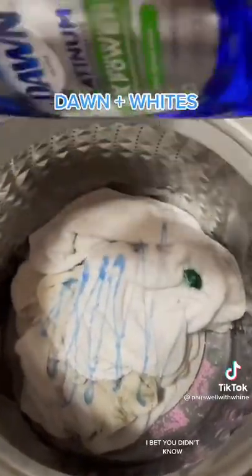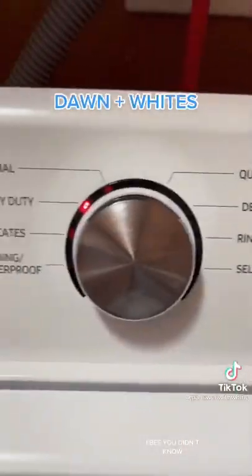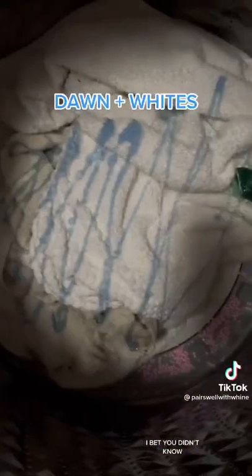But it's okay because I got myself two Tide pods, some scent beads, some Arm & Hammer laundry booster, and some Dawn. I think we don't know the power of Dawn until we see it in action. Check this out.